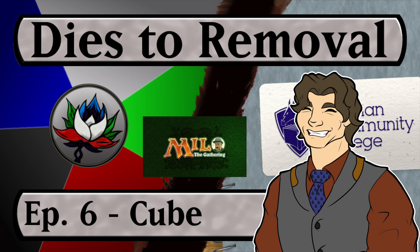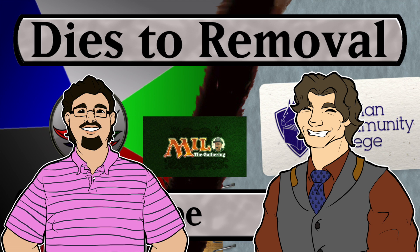Greetings and salutations. You have planeswalked somewhere very special and very infrequent, for you have come to the Dies to Removal podcast. With me as always is the man with a plan, the guy with gusto, source of mana himself — Wedge. Hello. Wow, that didn't sound rehearsed at all. No, not even a little. Amazing work, sir.